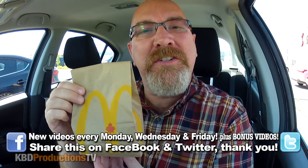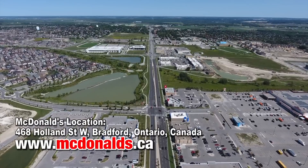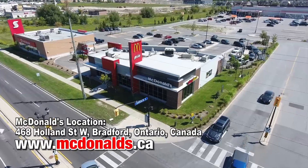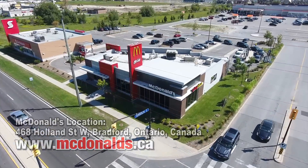Hey YouTubers, it's Ken from KPDProductionsTV. Welcome back to another Kendomic food review, just for you. I am in the awesome town of Bradford, Ontario at a McDonald's to try their new Mexican McTaster — one of two new McTasters they have in Canada.